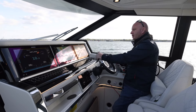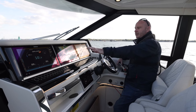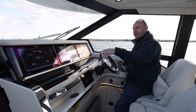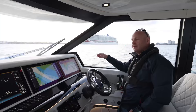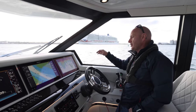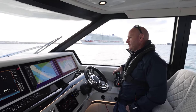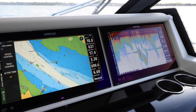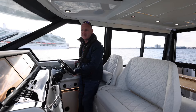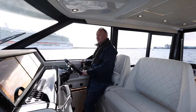I've got this set up today with the charts on the centre screen, depth to my right, and then the Zipwake system which isn't turned on — I'm not going to use it for a while just so you can see how true this boat runs. I've got litres per hour per engine and a combined litre per hour at the bottom, so we can see real-time fuel consumption figures. The driving position on this boat is extremely comfortable and you can set it up exactly how you want it to be.